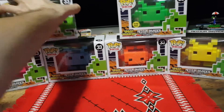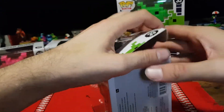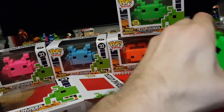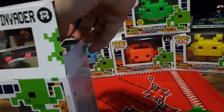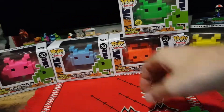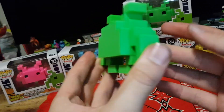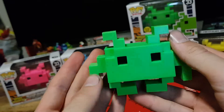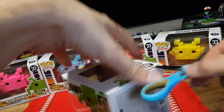So without further ado let's get to the unboxing. Carefully pop the top or side for these ones and pull it out. Okay so here we have the first one — a green Space Invader, a medium Space Invader to be precise. Very nicely done. Not many details to talk about so we'll move on to the next one.